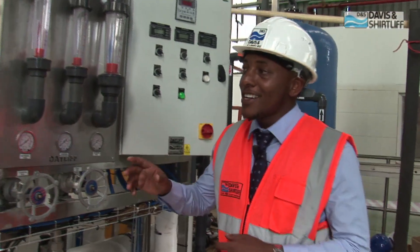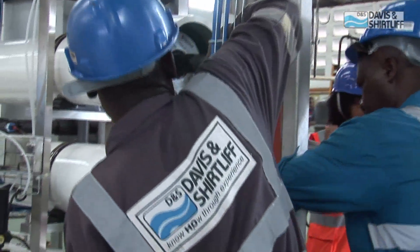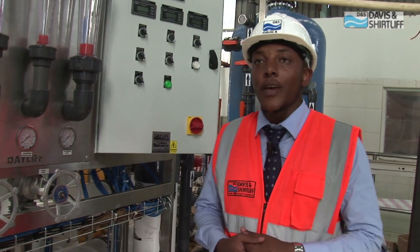We are connecting power right now — if you can see, the guys are just moving. You can see the system is starting to power itself. We are just about through. We used the minimum time possible; we have done this installation in less than a week.